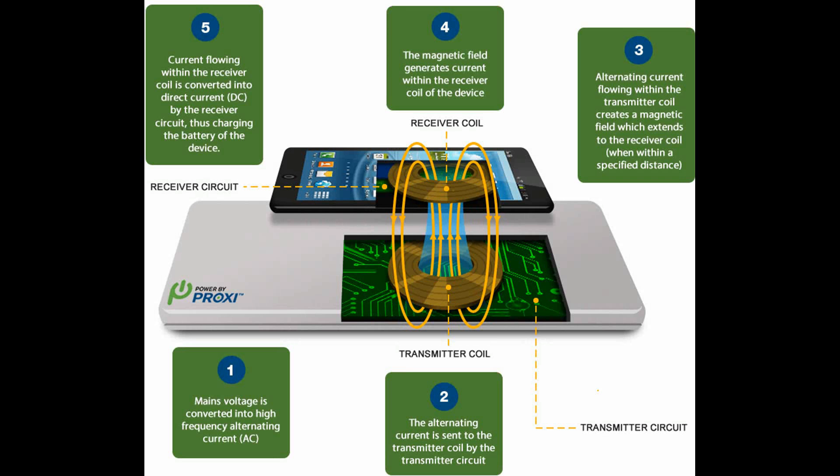Wireless charging is based on the principle of Magnetic Resonance or Inductive Power Transfer — the process whereby electricity is transferred between two objects through coils.